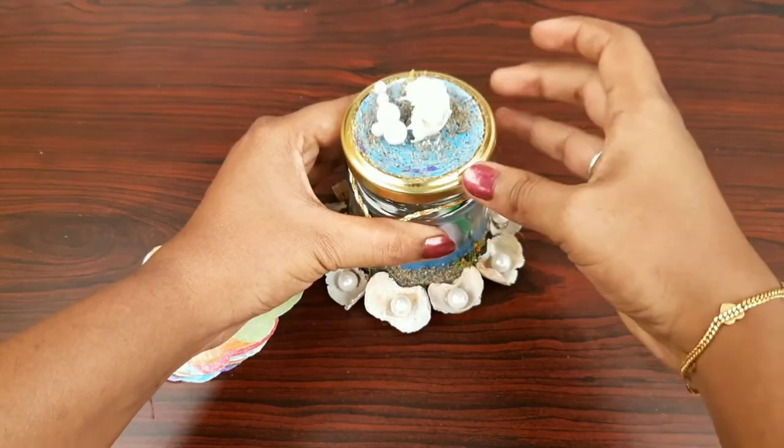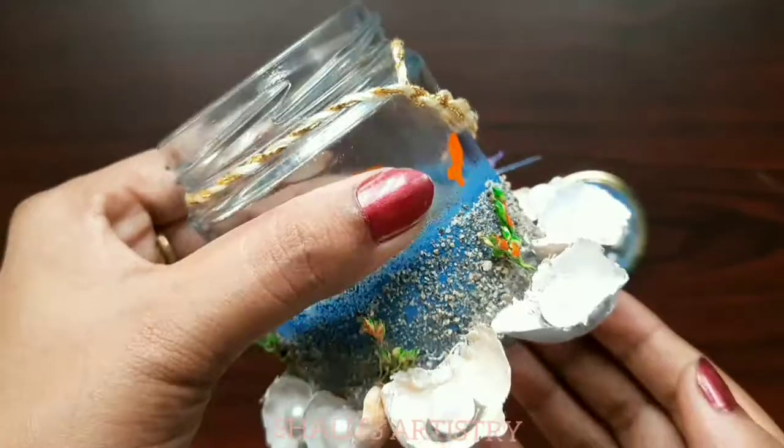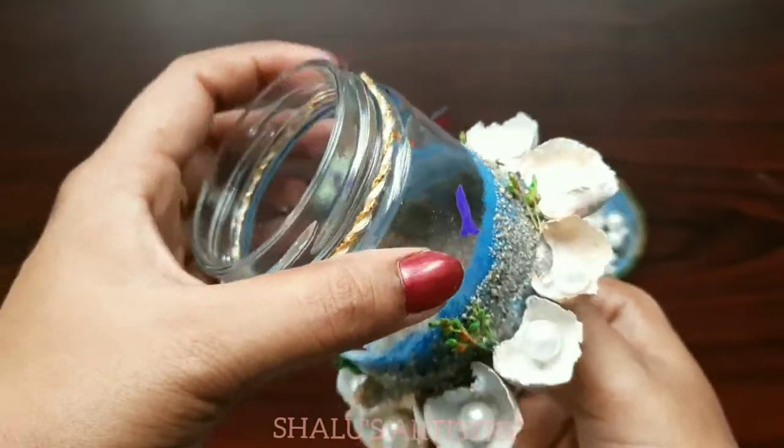Hey guys, welcome back to Shalu's Artistry. Today we are going to see how to make a mini gratitude jar using a glass jar and coconut caps.